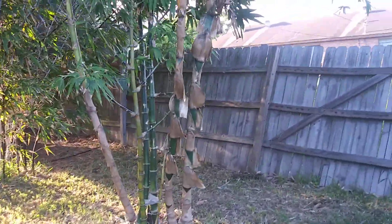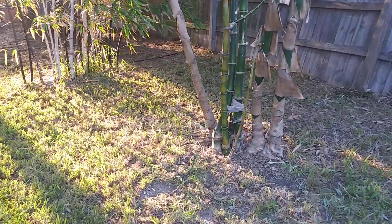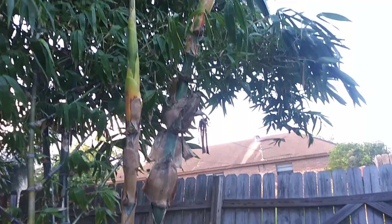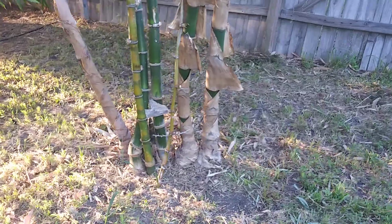There are another couple of clumps back here in the backyard. This one's got three or four new shoots coming off it, with some smaller ones right down there. Then I've got these taller ones that have grown up over here — it's just a little bit older.